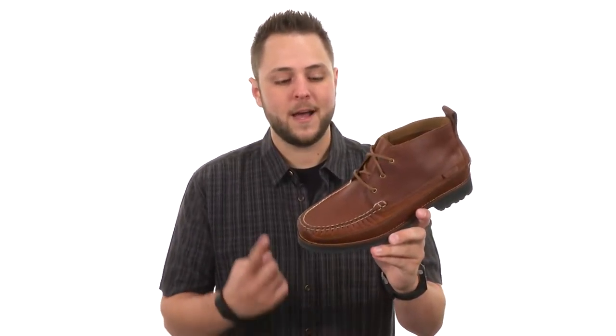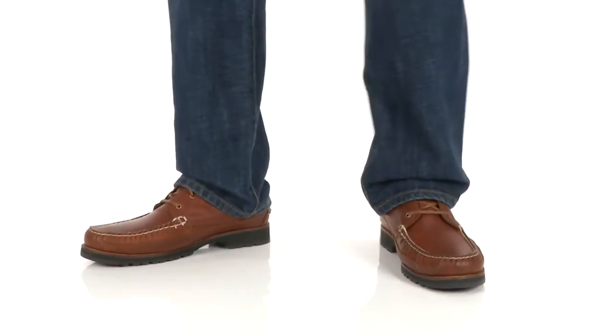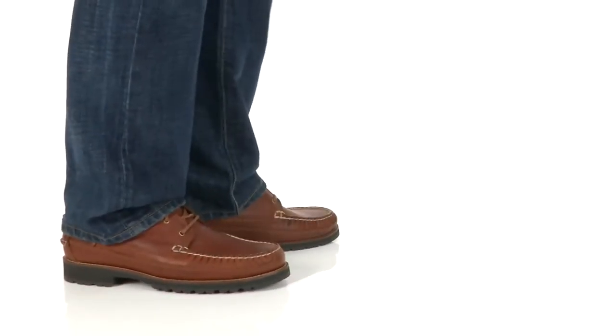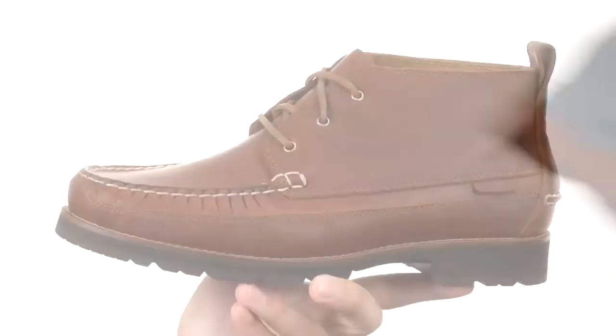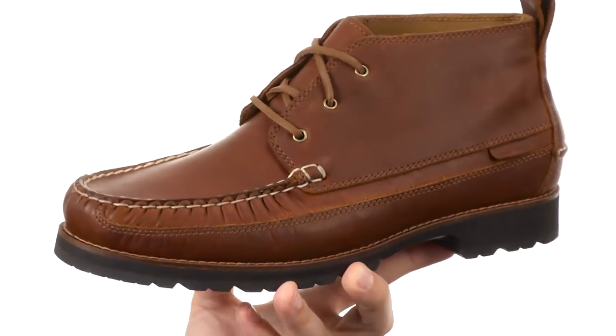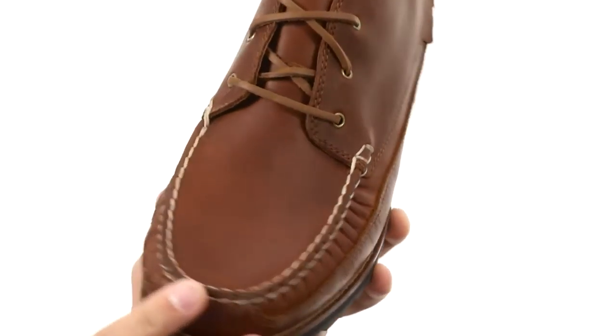Hey guys, my name is Richard and this is the Connery Mock-Toe Chukka from Cole Haan. These guys are perfect whether you are wearing them for a dressy occasion or just looking for a nice casual pair of shoes to keep your feet comfortable and looking good. You have a sturdy leather upper here.